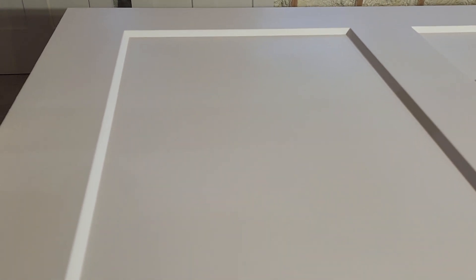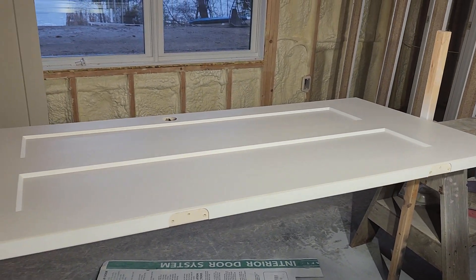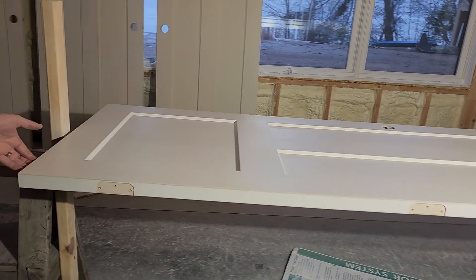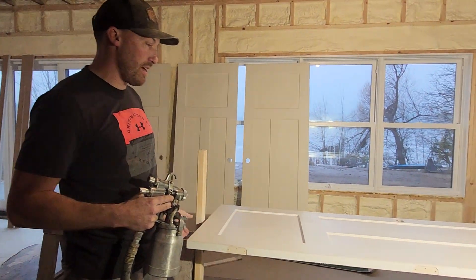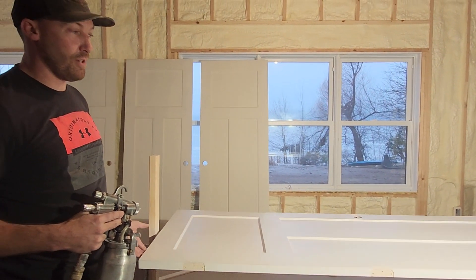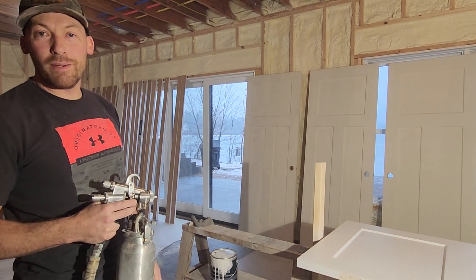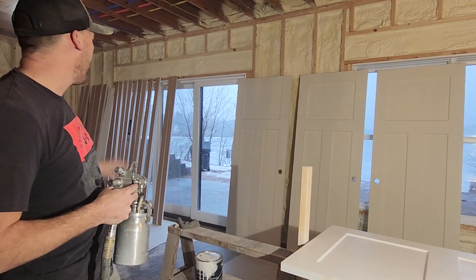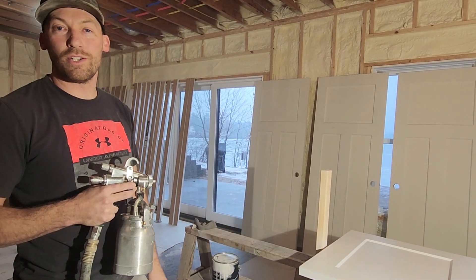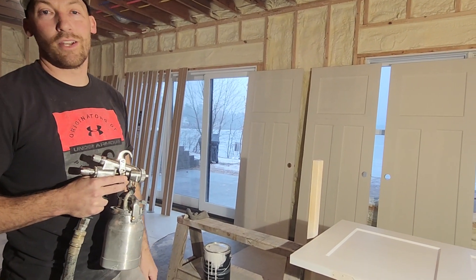The nice thing about this product is it dries fast. I just sprayed this and it's already dry. The nice thing about the setup is I can spin it around and do both sides, and in about 10 minutes this door will be ready. You should probably lightly sand between coats too — it's recommended. I sprayed those last night and you can already stack them. It's water-based, but they dry within an hour or two, and then you can move them around and stack them. That's why it's really nice.